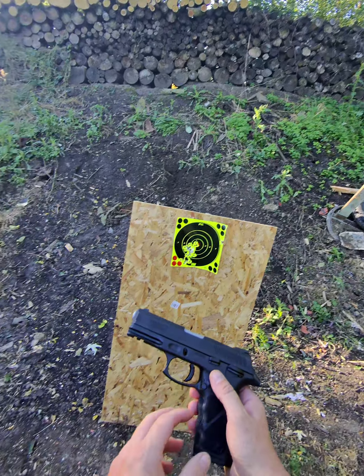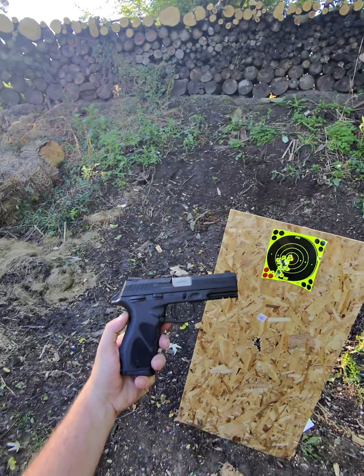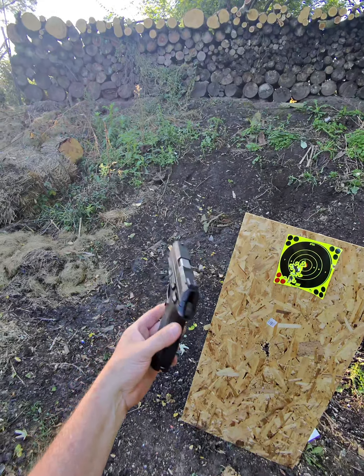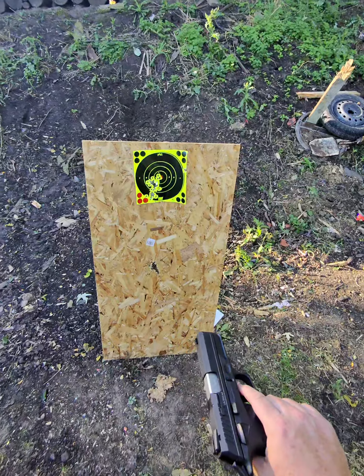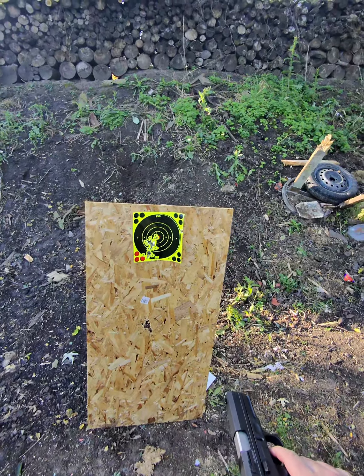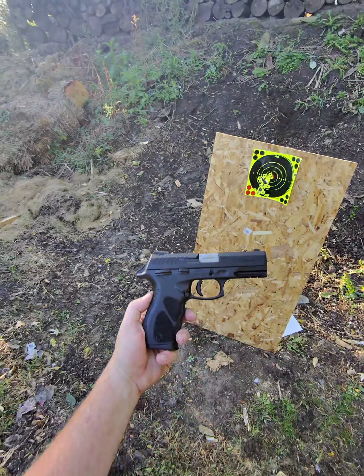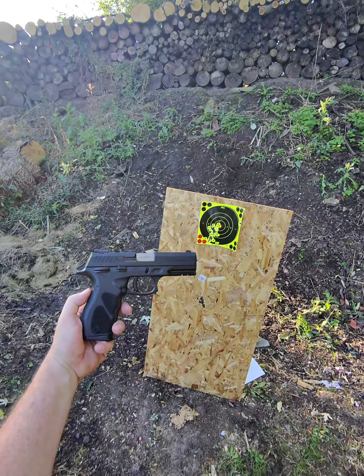I believe I was shooting some Blazer brass out of it — I think that's what I threw in here. It cycles it all just fine. It's probably somewhat accurate. It did make a pretty big hole — it's just low and left because of me. But yeah, the Taurus TH-10 is a pretty decent little pistol. Check it out.